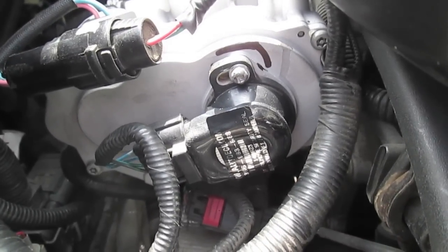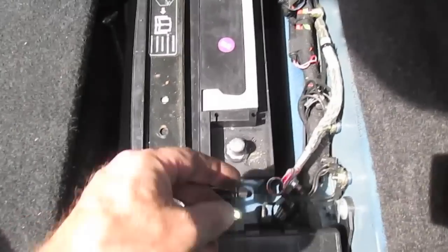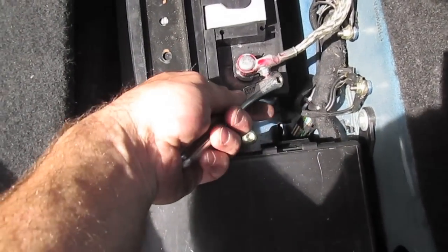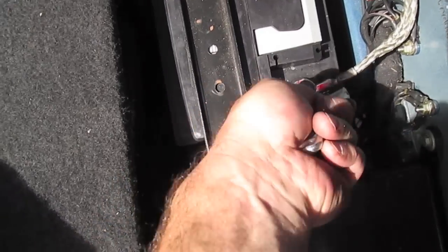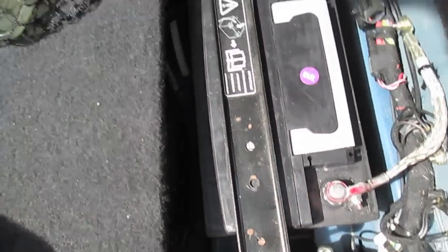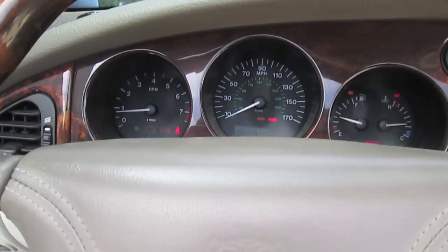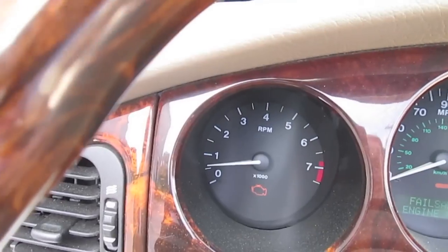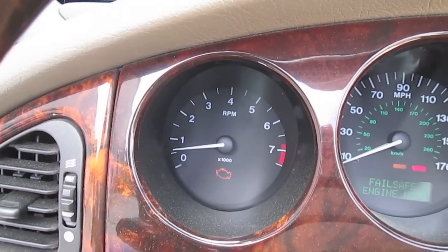So I'm going to do a hard reset - basically undo the battery, hook it back up, and see what happens. This is how you do your hard reset: I undid the battery, and I'm adjusting it as well. I adjusted it far left and it went to about 5,000 RPMs and hovered. So I adjusted it to the right. Now you can see it's saying failsafe engine mode still and it's a real low idle. I'm close - I'm going to go a little bit further back to the left.